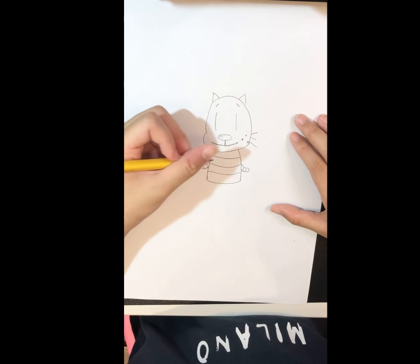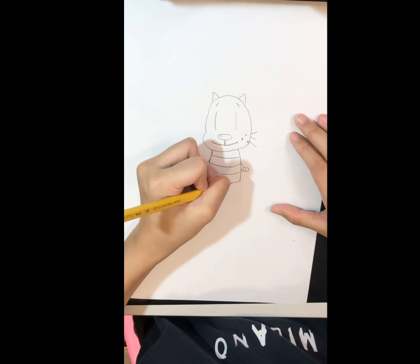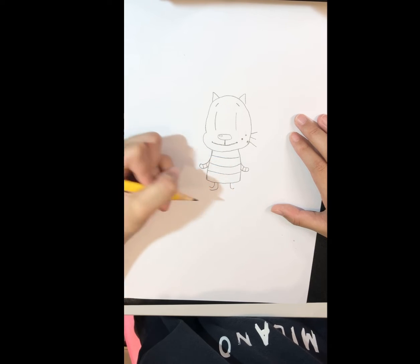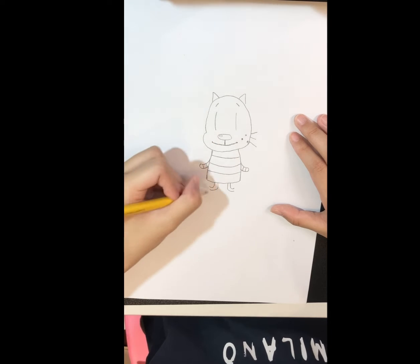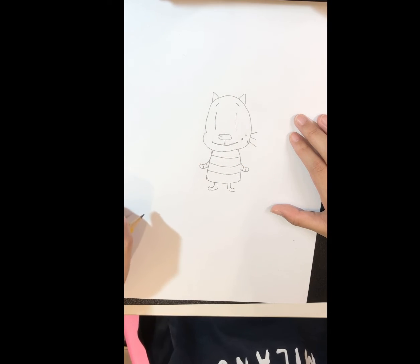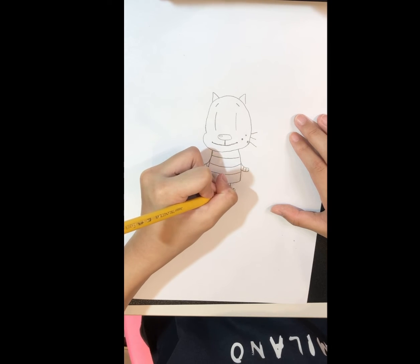And then its feet. Draw a J and another J, then draw an L shape, and connect them with a curve. Then draw stripes on the feet as well.